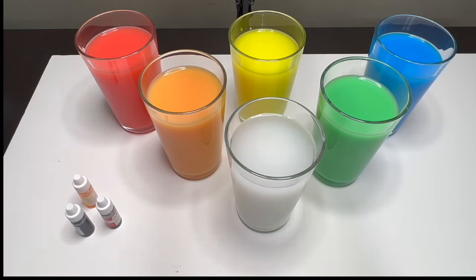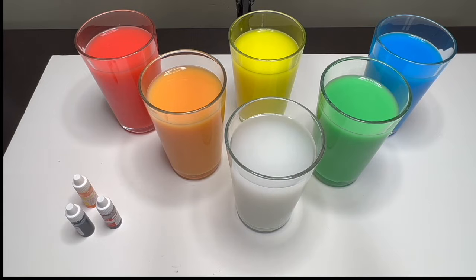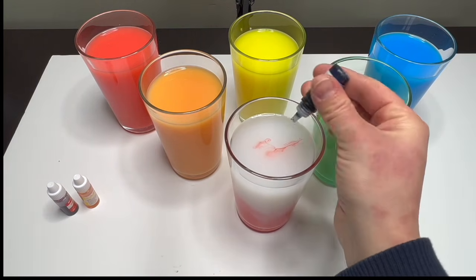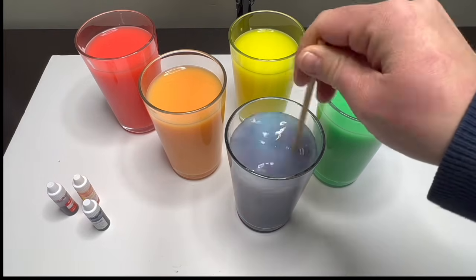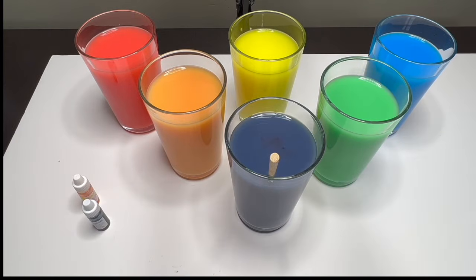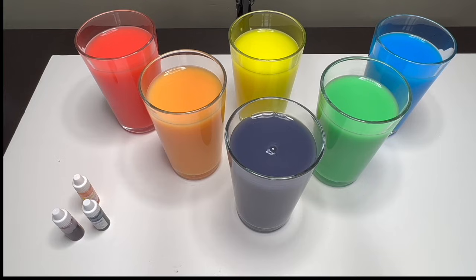What do you say if we mix red and blue — what will happen? Let's find out! Let's add nine drops of red and five drops of blue. Mixing red and blue made the color purple.